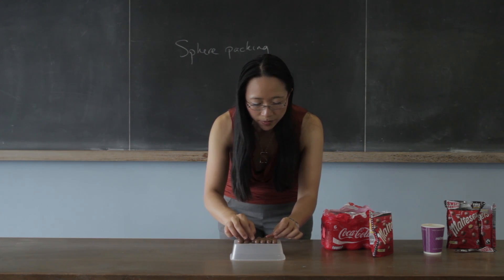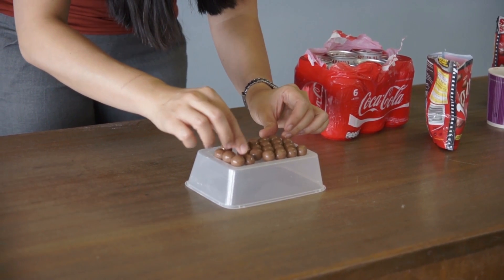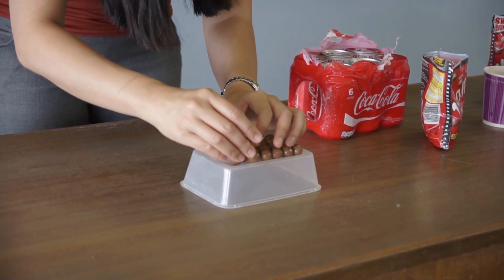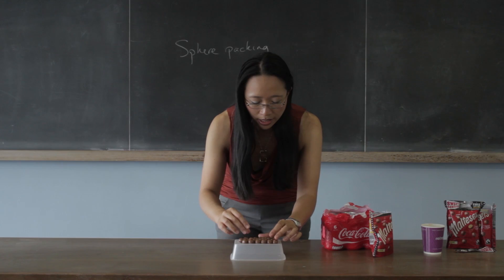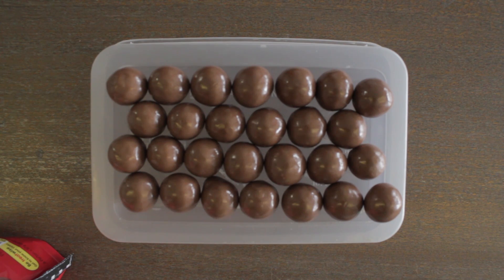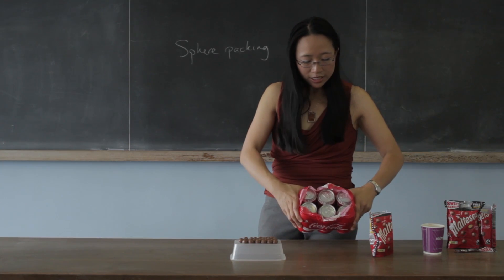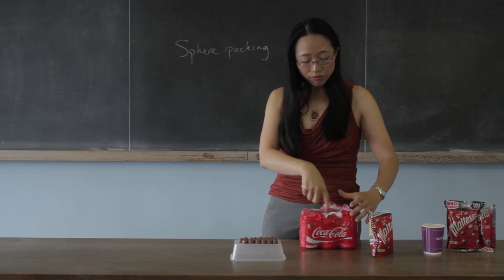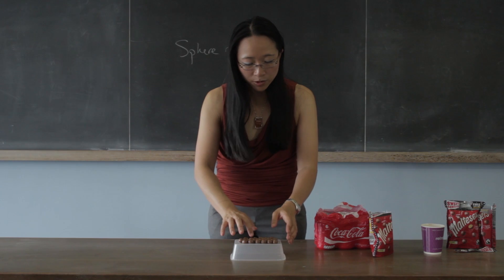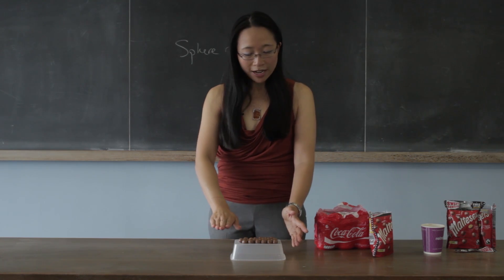So we can try doing this with the Maltesers as well. And if you do it with the Maltesers, you get this nice hexagonal grid shape. In that case, each Malteser is touching six other Maltesers all the way around it. Whereas if you do them all lined up in a square grid, each one is only touching four around it and they're a little bit further away.